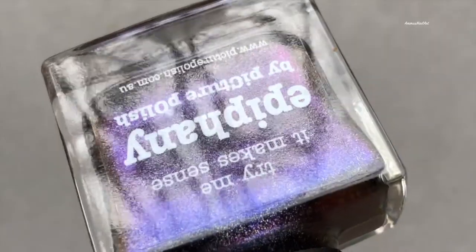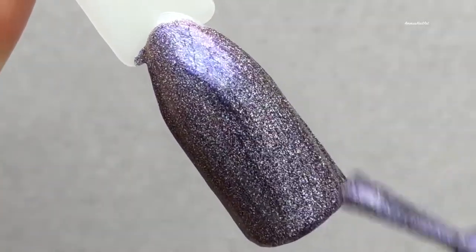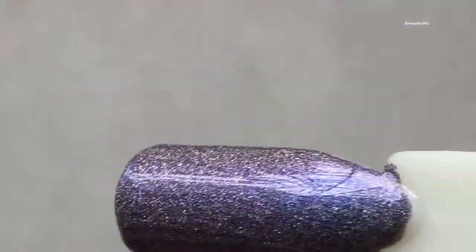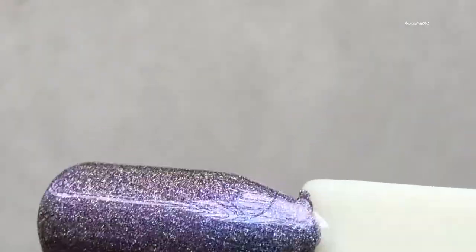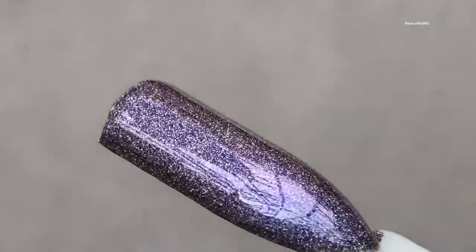Next up is Epiphany. This is a blueish shade — blue is the major shade in this one. It's again an opaque color, so you only need two coats. The color shifting goes from the main blue, converting to purple, and then a kind of golden effect.